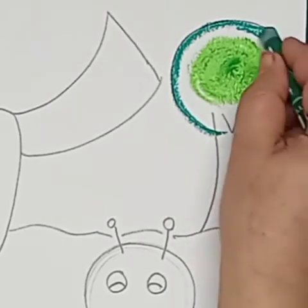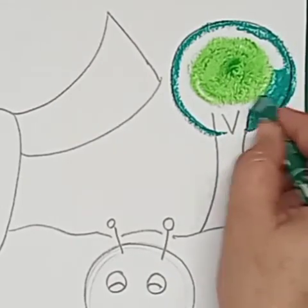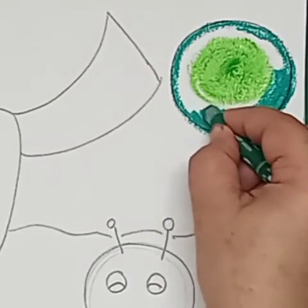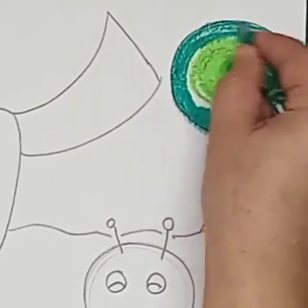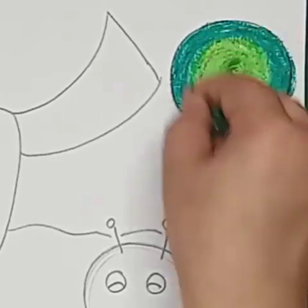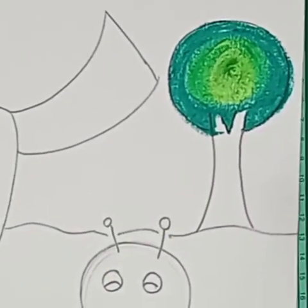I fill the outer space with dark green and then overlap the light green with dark green. This is the technique — a lighter center and a darker outline. We are using two shades, light and dark, and I am overlapping or mixing the two shades with a light hand. Don't give too much pressure.